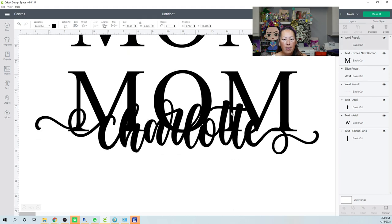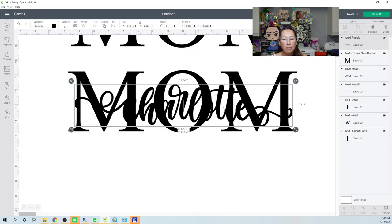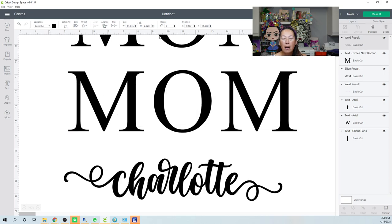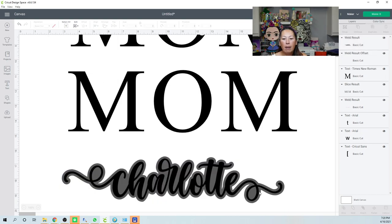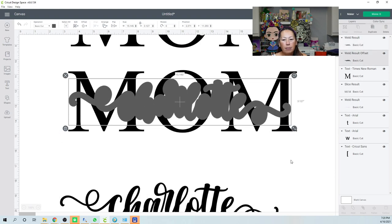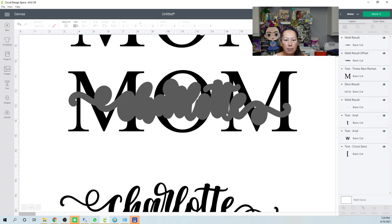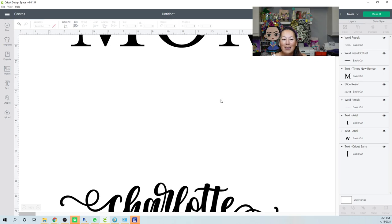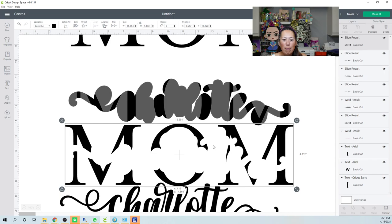Grab everything and weld it. Size Charlotte down to something reasonable, then go to Offset — it defaults to my last setting, so I'll keep that and click Apply. Drop the offset shape into MOM, grab the two elements, and Slice.